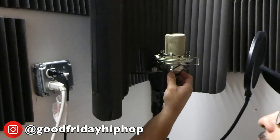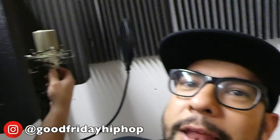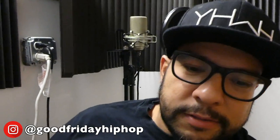This is an MXL mic — this is an MXL 990 mic. I've had this mic for probably about 10 years. Ten years, that's a long time. Time to upgrade, I guess.